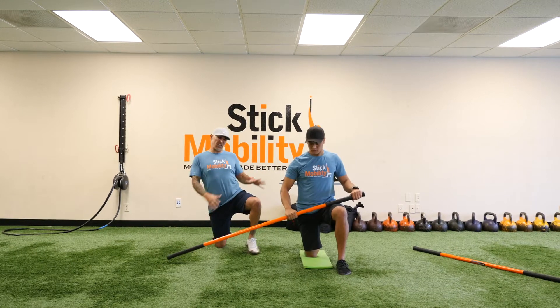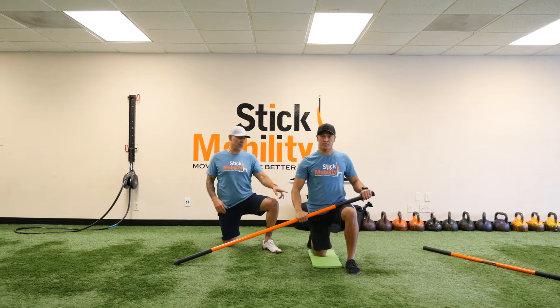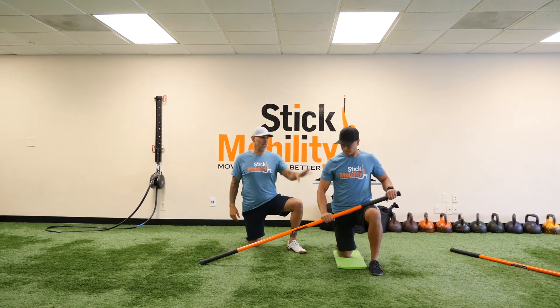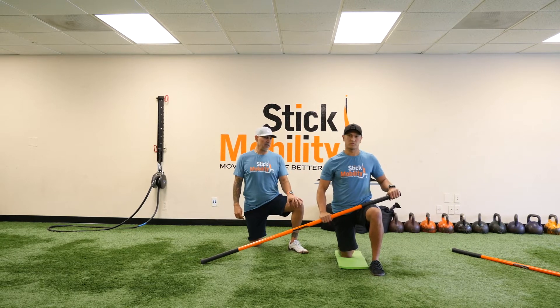Some great pillar strength here — full body activation from half kneeling. We're using a six-foot stick so we can use the added flex to really challenge the body.